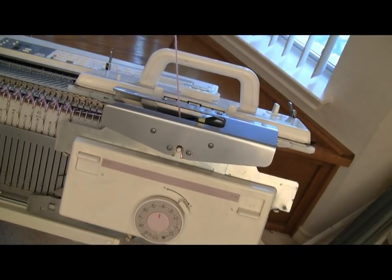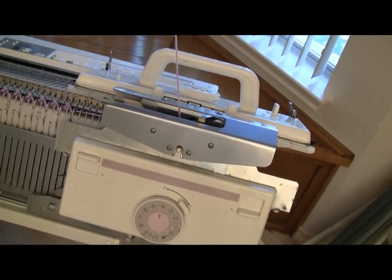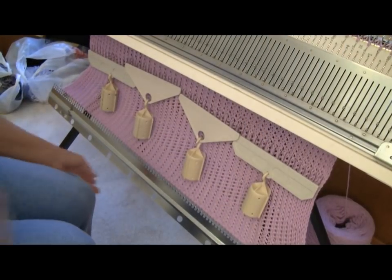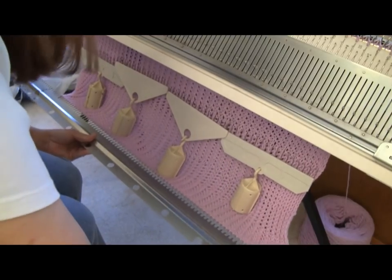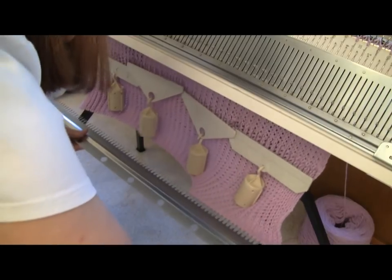Now I'm just going to keep repeating this procedure, switching from ribber tuck to main bed tuck every 13 rows, and I'm going to knit a long time because I like a very generous-sized crib blanket. After a while, weight hangers are a better way to go than this big comb, so I'm going to go ahead and take the big comb off and just use weight hangers for the rest of the project.